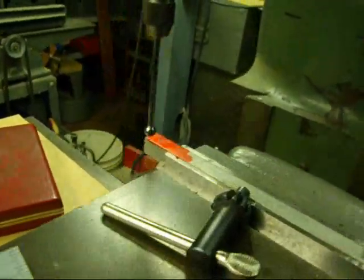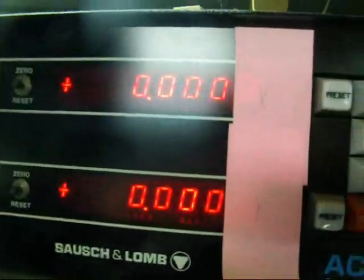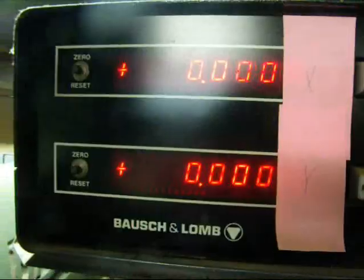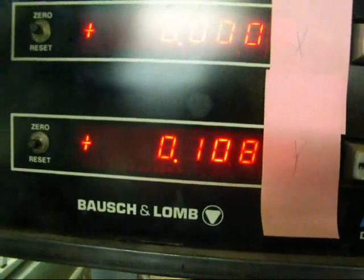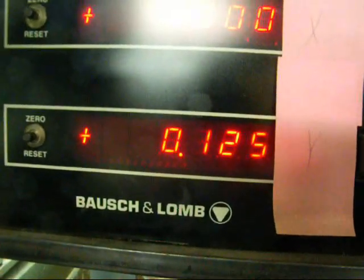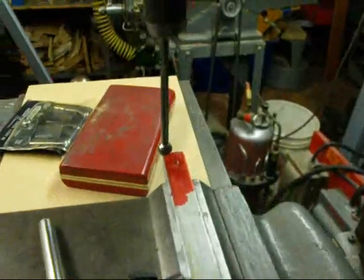I'll raise the quill up so that the edge finder is not touching the work. Using my Accurite digital readout here — remember we're working on the Y axis right now — I've got that zeroed out. And I'm going to move it one hundred and twenty-five thousandths in; remember that that is the radius of that ball. You can also just do this with your dial, but I prefer the DRO of course. So now we're one hundred and twenty-five thousandths in and we are on the true edge of the work.